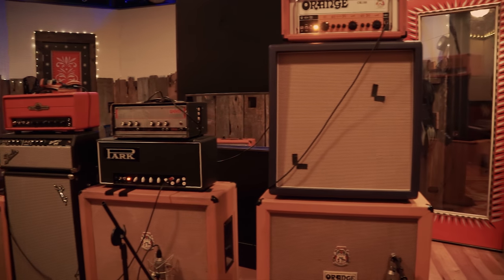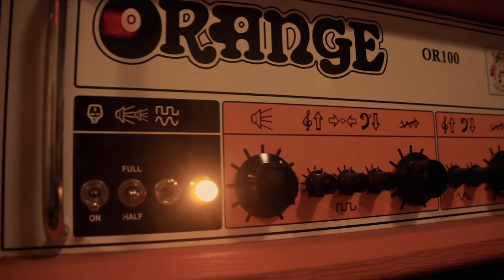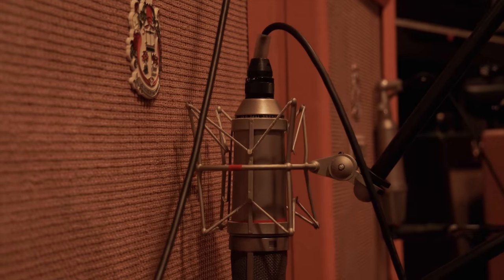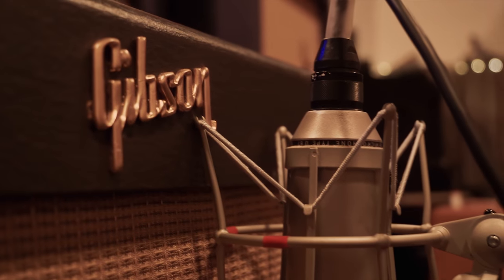Over here is what we would call the wallow guitars. These are a combination of Tim's amps, my amps, my assistant Mike's amps — we just line them all up and start plugging into things until we find something we really love. We got a really cool tune out of Tim's little Deluxe and this little Gibson GT6 — real low wattage amps — it just sounded great wide open.